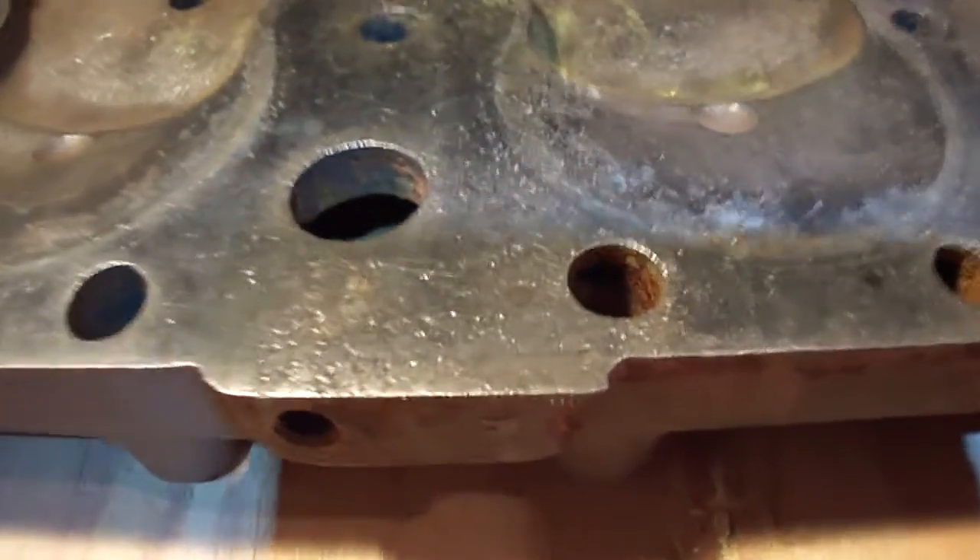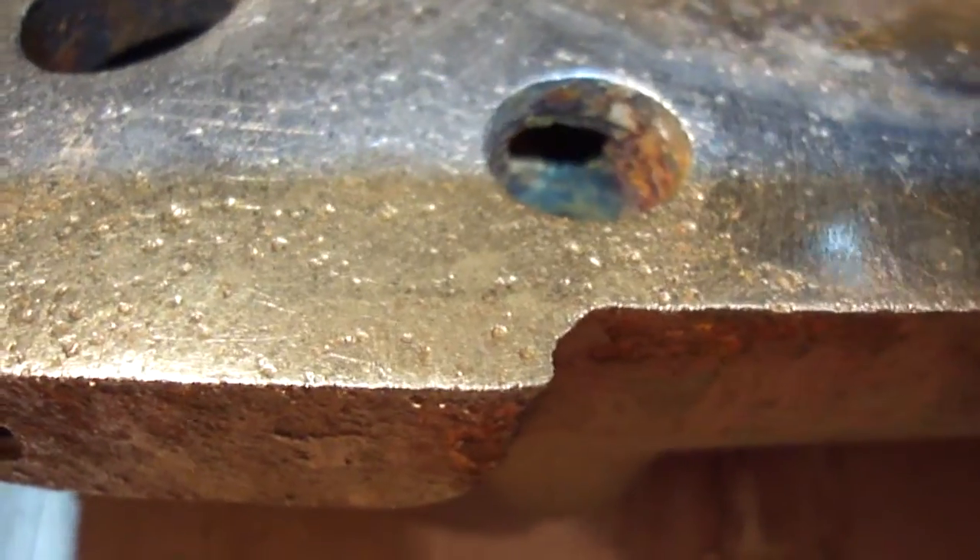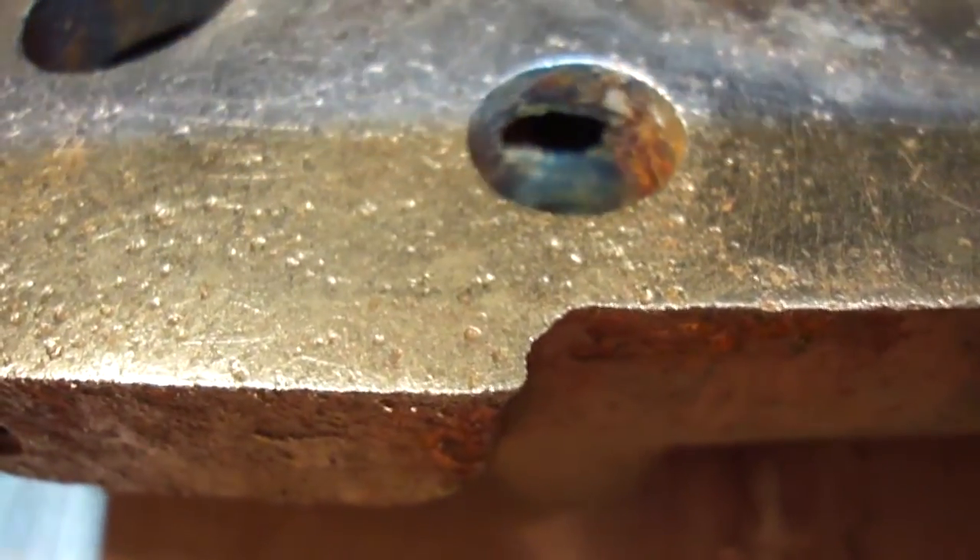The problem that most concerned me, though, was right in here. There's actually a hole through the bolt hole into the water jacket. That's not very good.